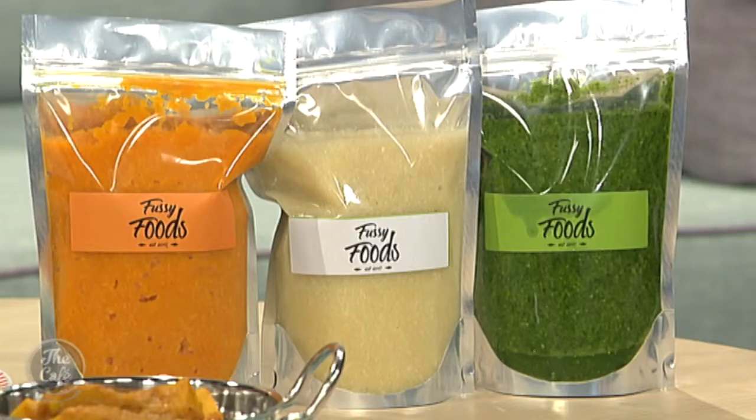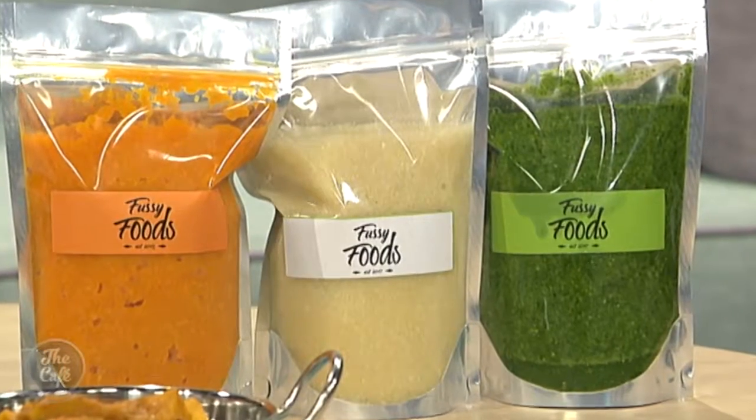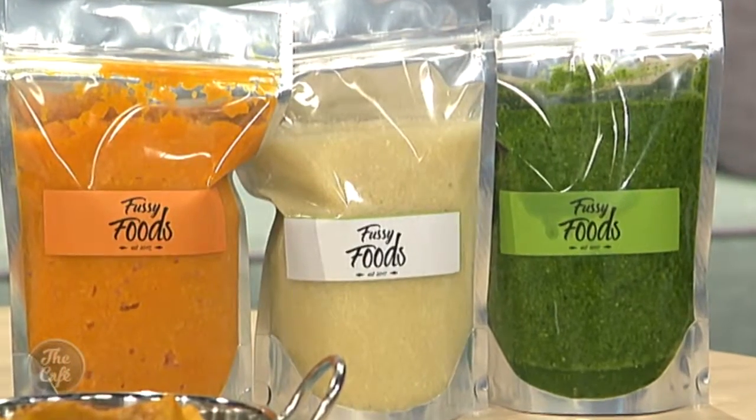It's a horrible job — it makes your mascara run. So what exactly is Fussy Foods? Fussy Foods is a raw vegetable paste and it's gluten-free, it's vegan friendly, there's no additives, no colours, no numbers, no salt, no sugars — there's just 100% natural vegetables.